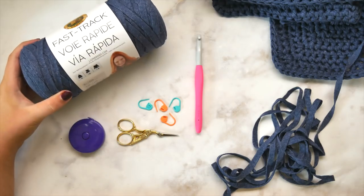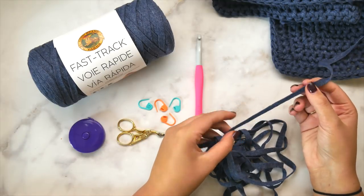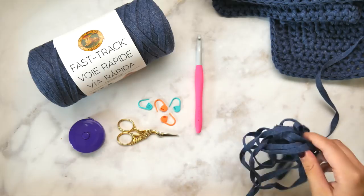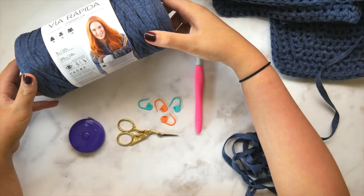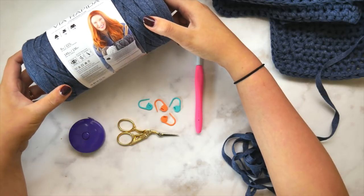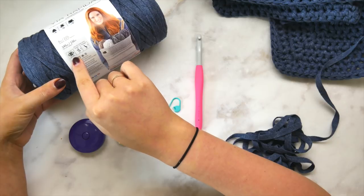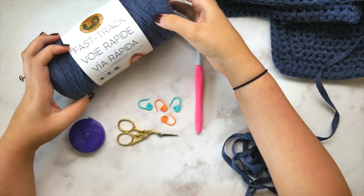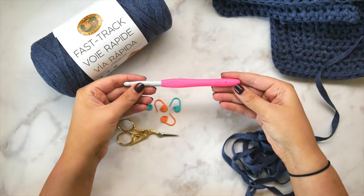In this tutorial you're going to need some Lion Brand Fast Track yarn. This is an awesome cotton blend tape style yarn — it's very unique and great for this project because it works up very quickly as it's a bulky weight yarn. This Fast Track yarn can be found on lionbrand.com, and the link in the description box below will lead to a kit that Lion Brand has put together just for this project, where you can get all of the yarn and a printed copy of the pattern.